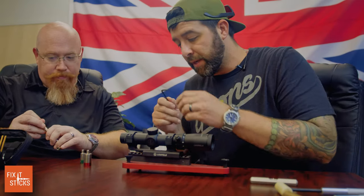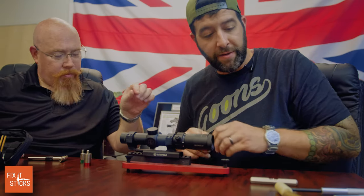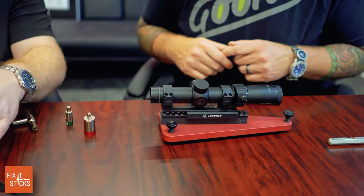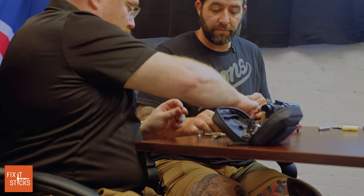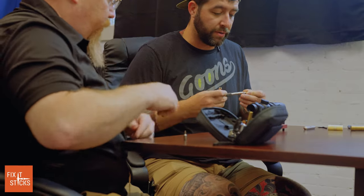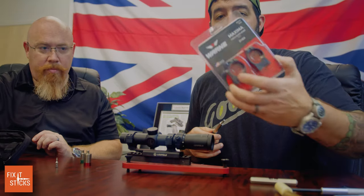We're using a T25 bit and all Fix-It Stick parts. We're doing two scopes today: a Leupold on a Leupold cantilever mount, and then a Primary Arms scope with Warne rings to show another feature on the next rifle setup.